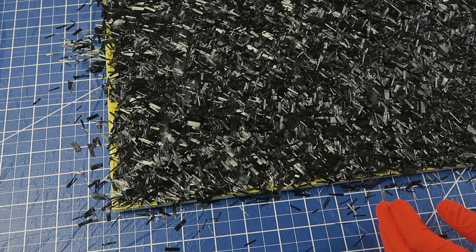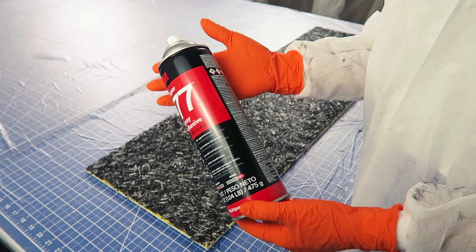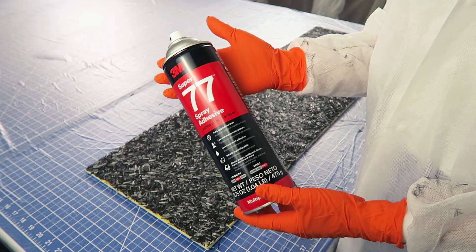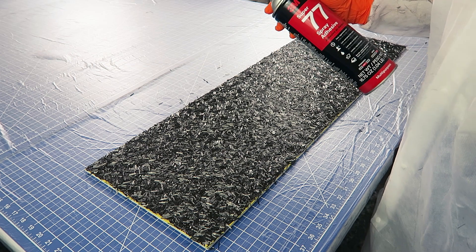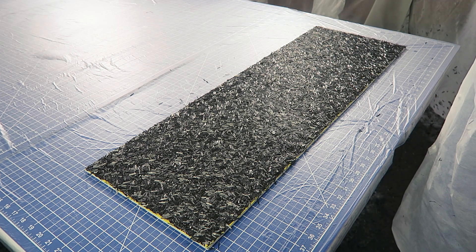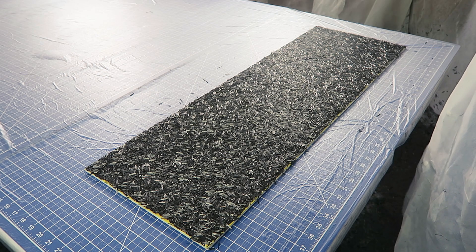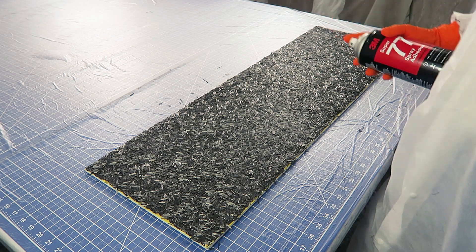Lay enough chopped carbon fiber to fully cover an area a little larger than the fabric size you want to make. Next, we're going to be spraying adhesive, so you'll want to cover your whole table and everything in the area to protect it from overspray. Also, be sure to wear a full respirator that protects against organic vapors. I use 3M Super 77 and spray four light layers from different directions to get even coverage.